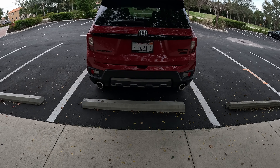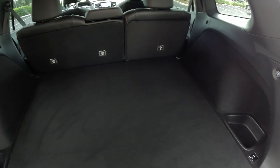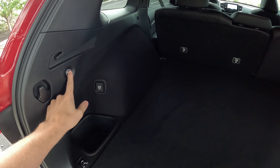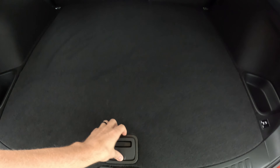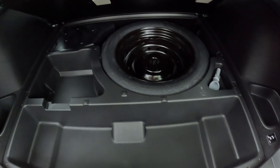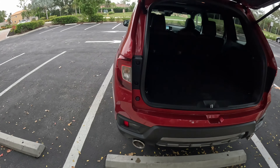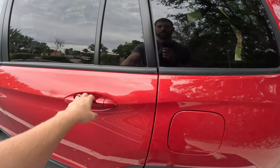Getting in the back — this is where the Passport excels. Check out the space back here for your belongings. You have buttons that will fold down the rear seats, and you can also fold it 60/40 with the other button. We have a 180-watt power outlet back here, under-floor storage, and if you pull it up further there's a spare tire. Gotta love Honda keeping the spare tire in the updated Passport.